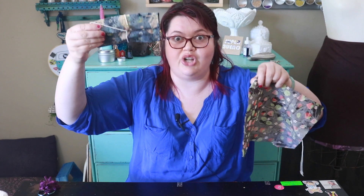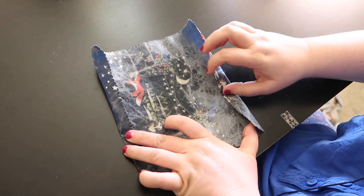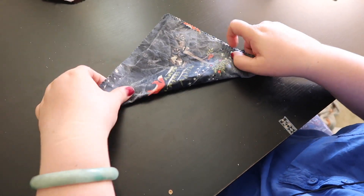There are two different styles — an envelope style and a regular DIY choose-your-own-adventure style. I just folded mine super simple, but you can fold yours any way you'd like. You can fold it in a triangle and get fancy.